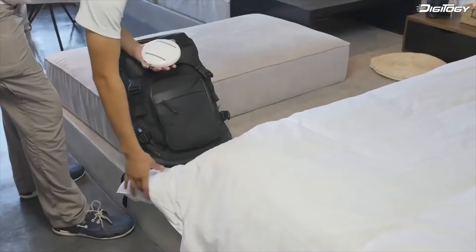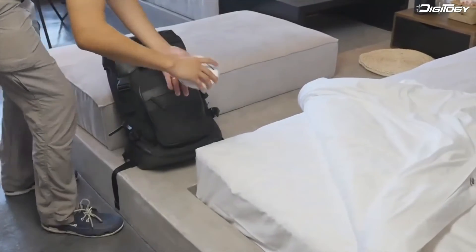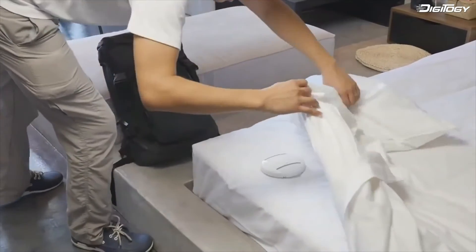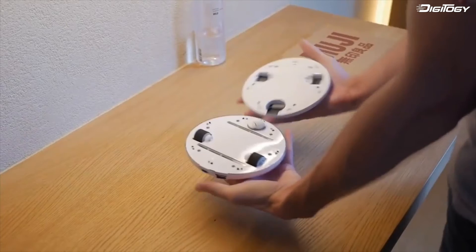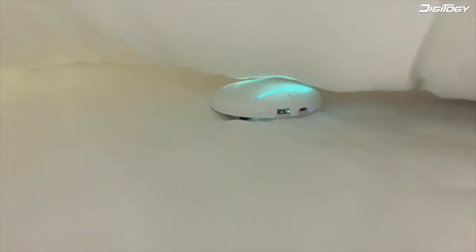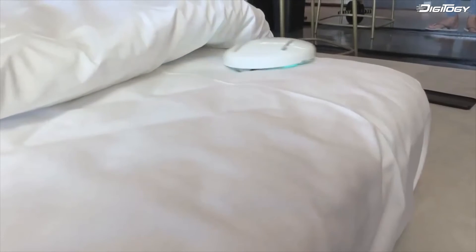In under blanket mode, you just put your CleanseBot on the bed, touch one button, and let it sanitize and disinfect your bed for either 30 or 60 minutes at a time, no matter what type of mattress or blanket you have. Using patent-pending wheel technology, the robot will be able to climb over any lumps and bumps in the sheets and never fall off the bed.